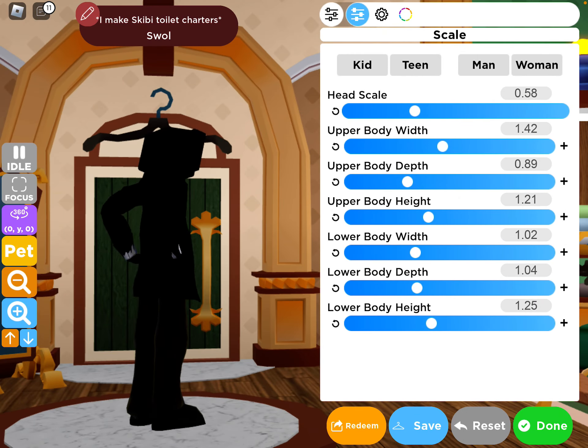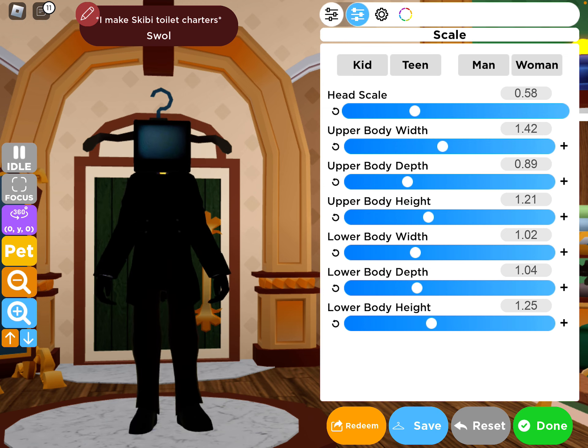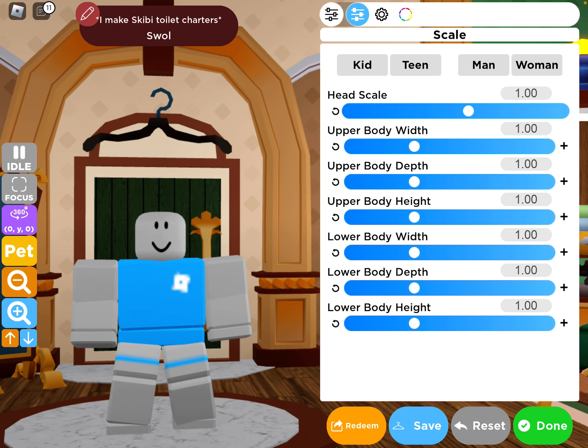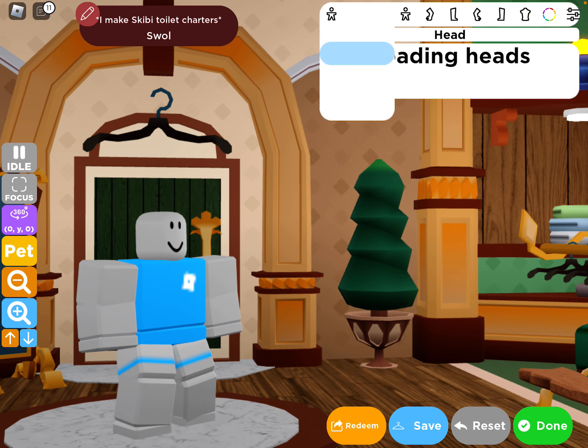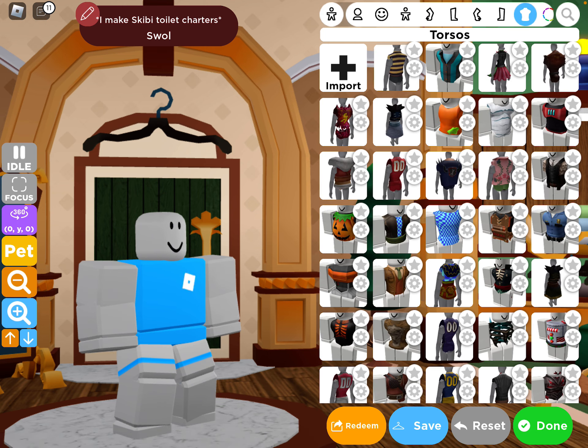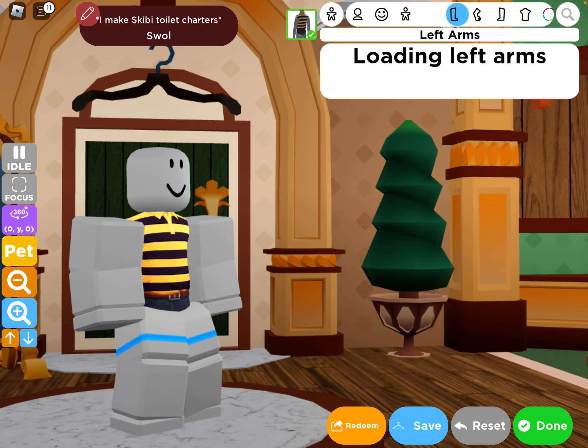Let's get into this video — how to make a TV Man in Roblox High School, very easy. What you want to do first is the body. This is called Denny, look it up.